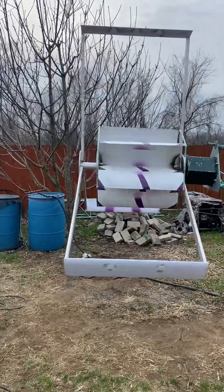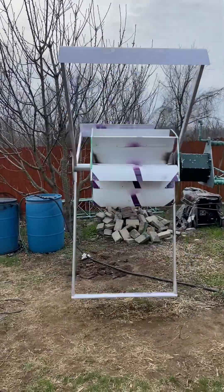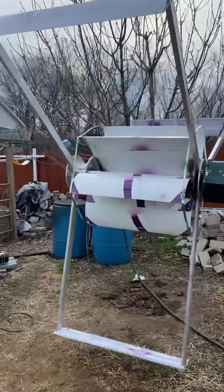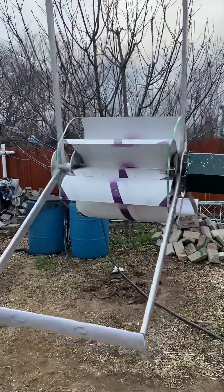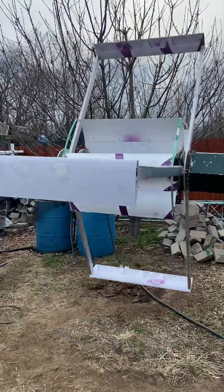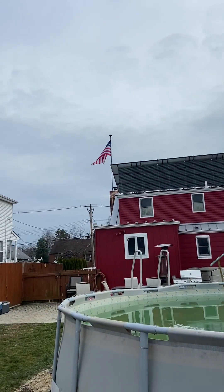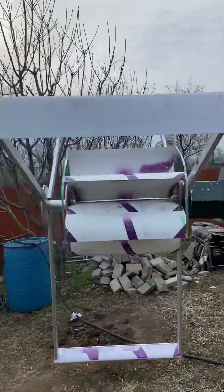Hey YouTubers, this is the update I've been waiting for — it's been a long haul to get to this point. I still have to put the end caps on, but this thing is still spinning. I just gave it a little hand push and it's pretty damn good. These little blades are actually catching the ground wind, as you can see from the flag — it's just a light breeze.